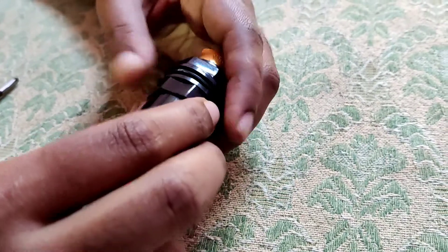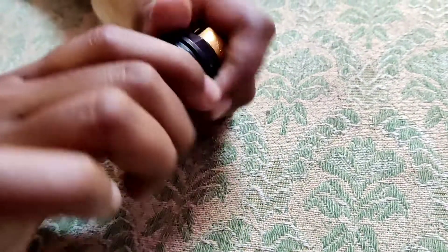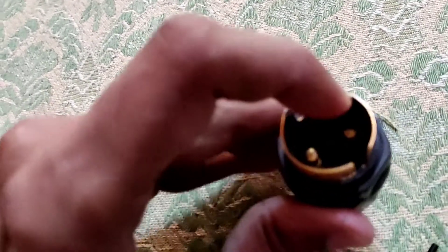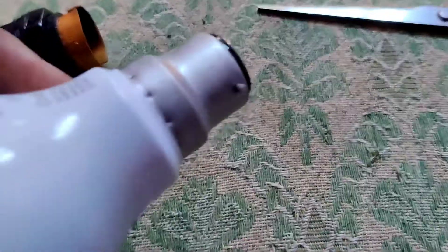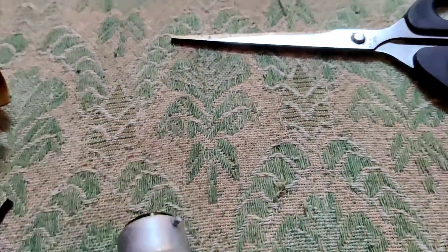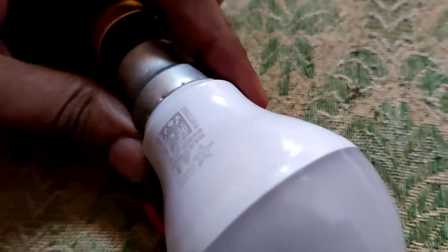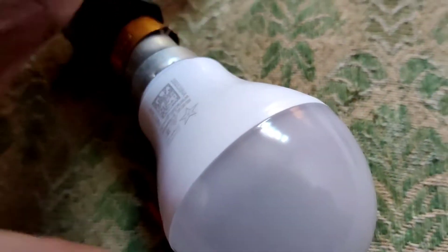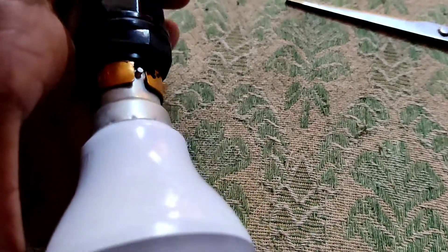Now you can do like this. Now you want to insert the bulb, so I am going to take an LED bulb and I simply put it like this. After putting it like this, I simply rotate.